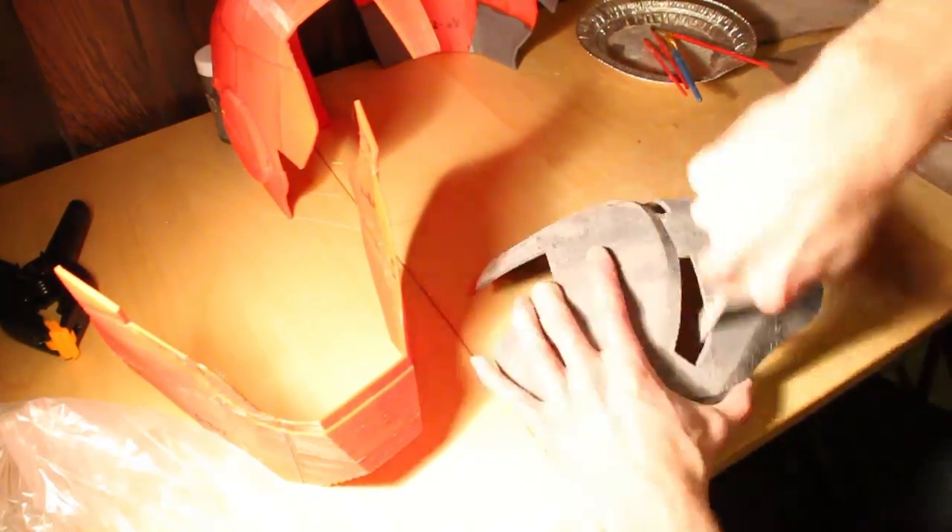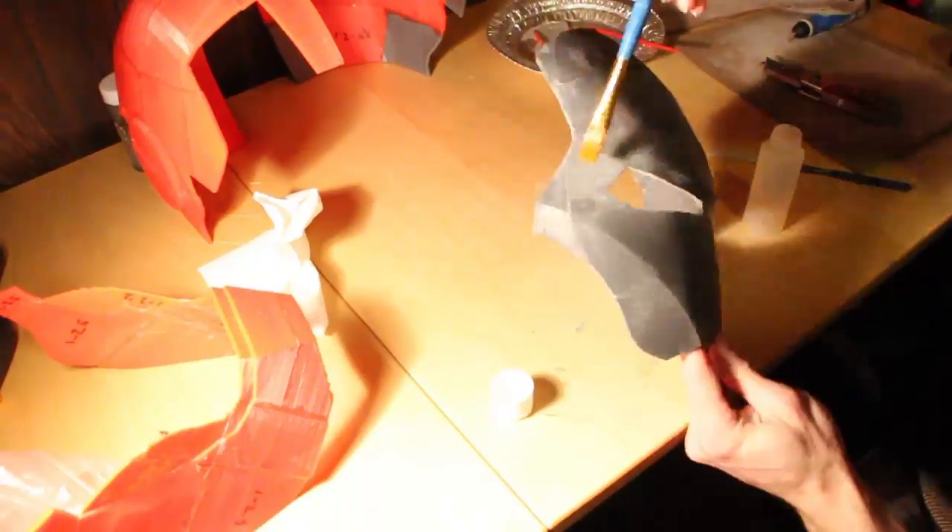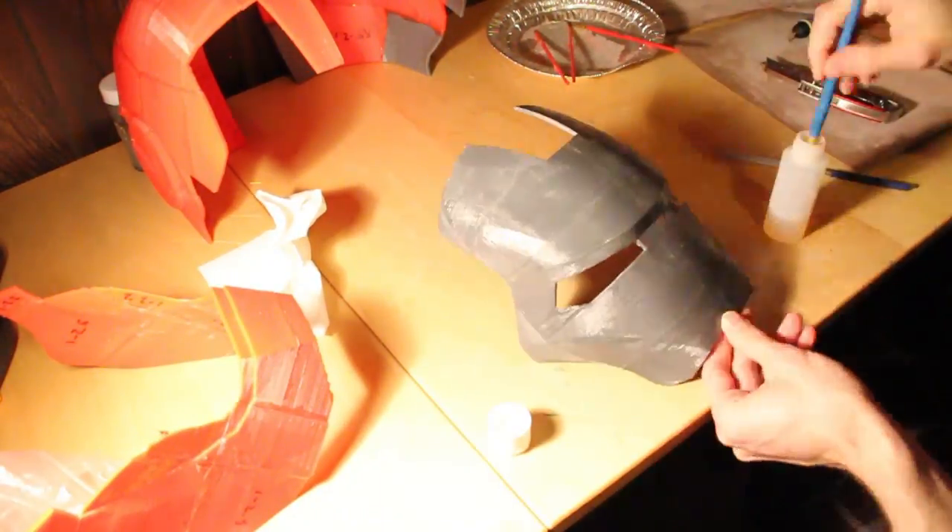The parts are then filed, and sanded, and sanded, and sanded some more, and finally coated with acetone again to smooth the finish.